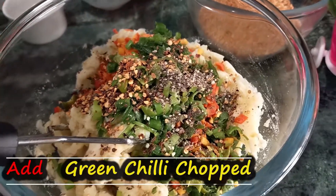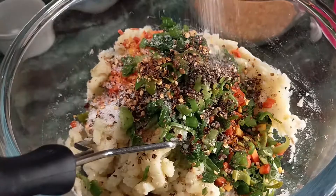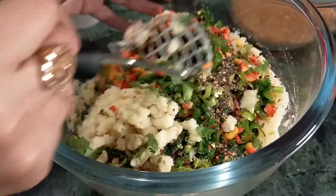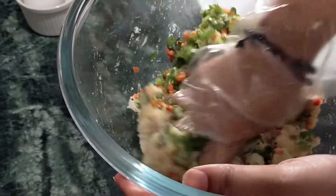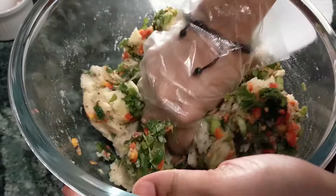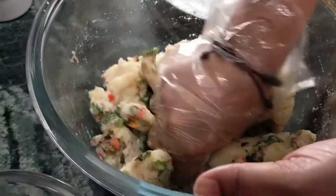I want to mix in the sauce — cudi mirch, kali mirch. We add this and mix it well. We will mix it well — it will give a good taste.